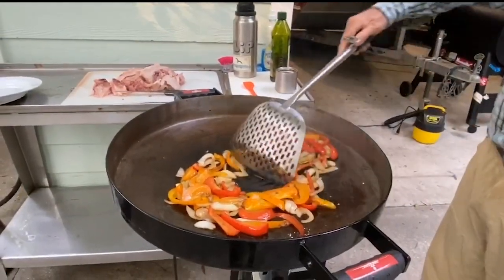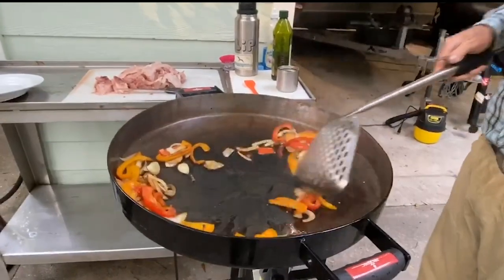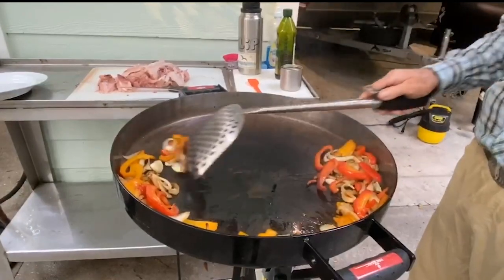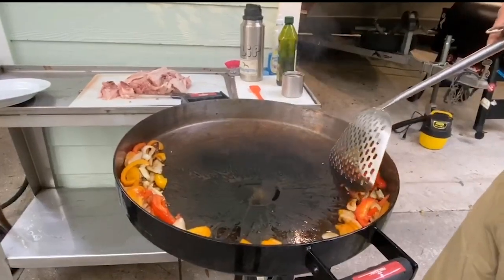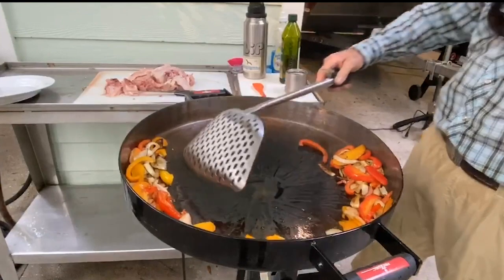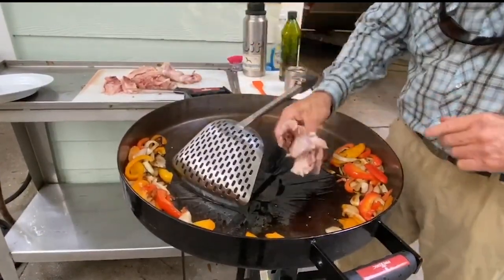Before veggies are completely done, move them to the outer rim of the disc to continue cooking at lower temperature. Make very sure some oil remains in the center of the disc before introducing the cut up hen parts.